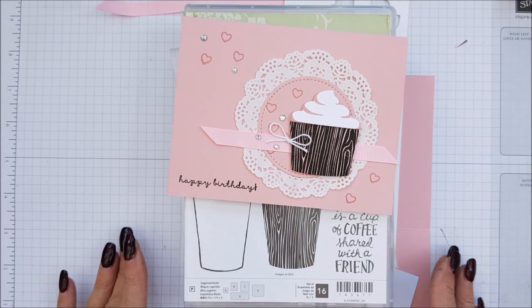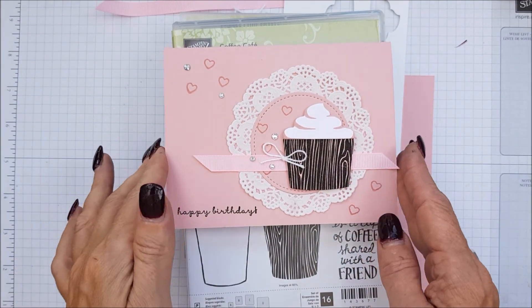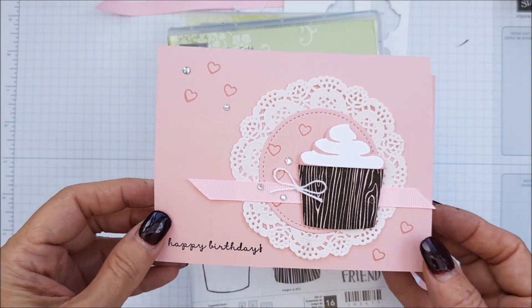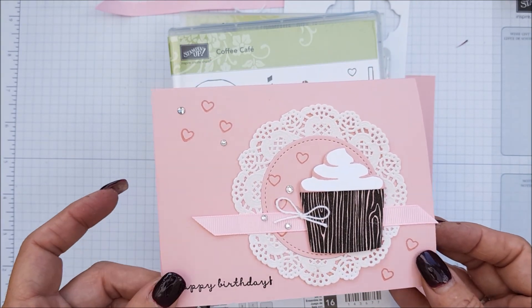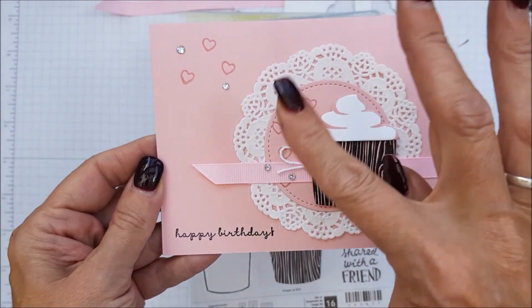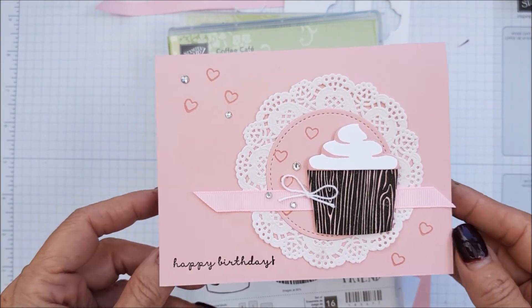Hi everyone, I'm Chanel from Stamping Stilettos, back with a very fast case card class. Look at this cute, adorable, very pink, very girly, gorgeous card. Now, it's using our Coffee Cafe bundle, but it's using it in a different way — as a cupcake rather than a coffee cup. Love this idea, and let me tell you how you're going to make it.